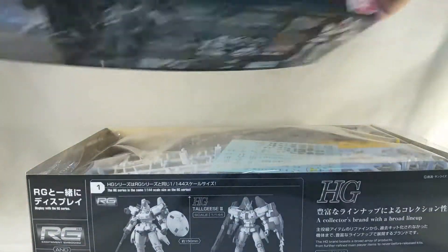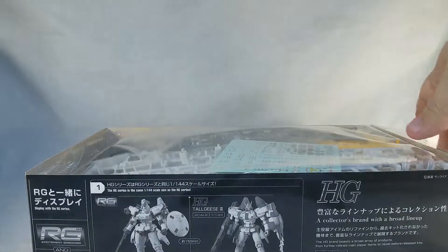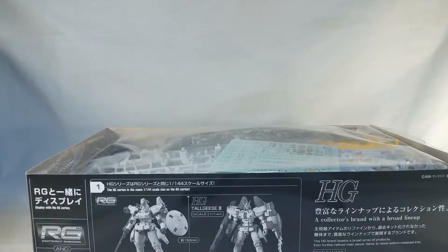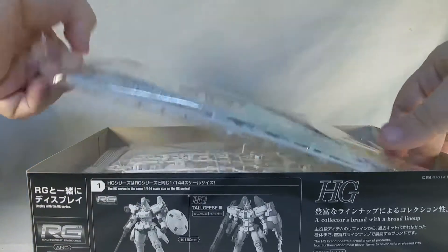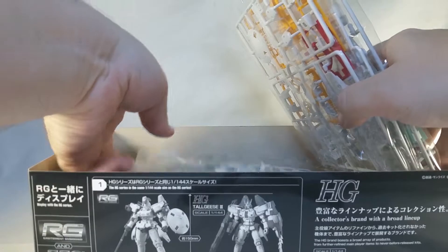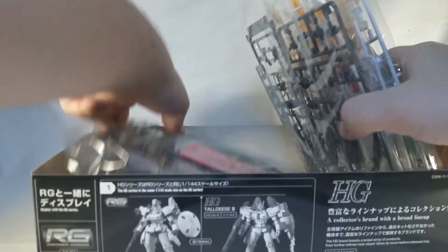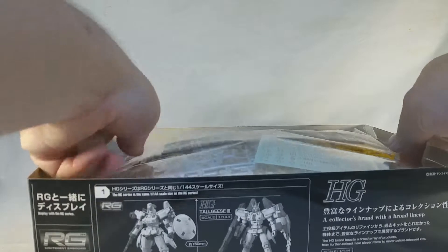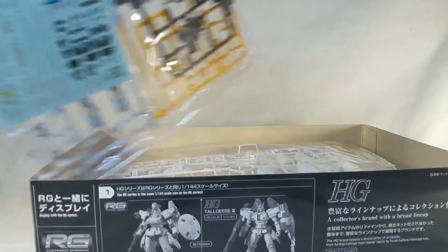Oh, that's right — the RG boxes have print on the inside of the cases too. We'll take a look at that when we do the full review. So we got one, two, three, four bags packed with runners, so let's take a closer look at these.